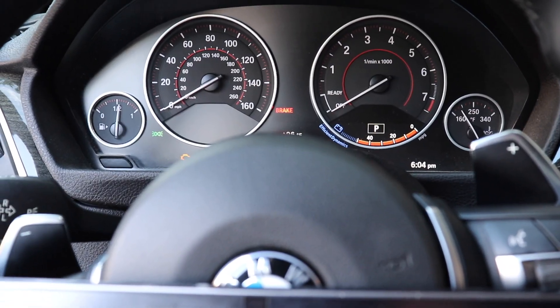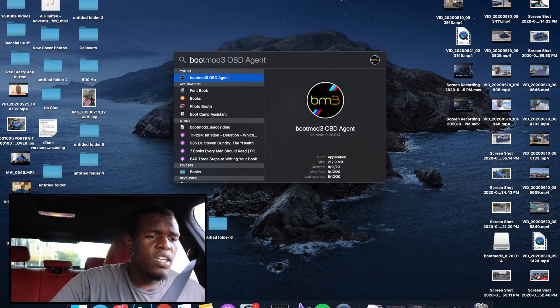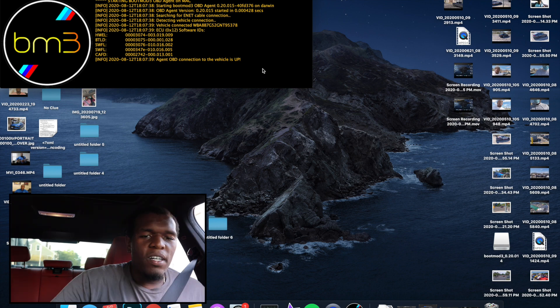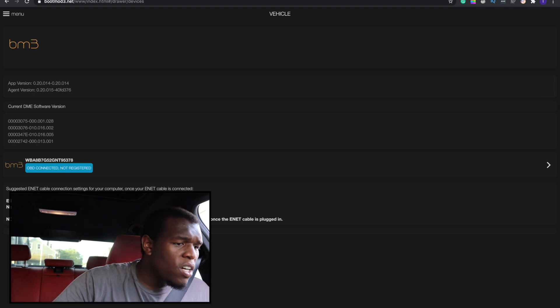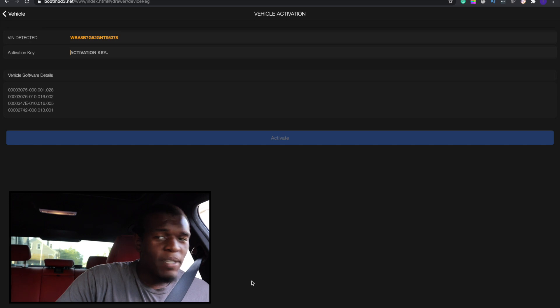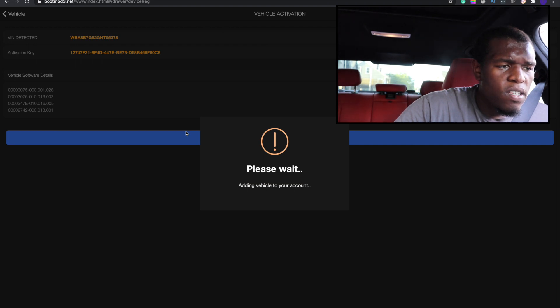Now let's get the boot mod agent up and kick it off. My car is now connected. We're going to go to the boot mod website. I'm OBD connected — 'not registered' is what I'm seeing. So now it's time to put in our activation key, which I have in my email on my phone. You guys can't steal my activation code — it's not happening today. Adding the vehicle to your account...